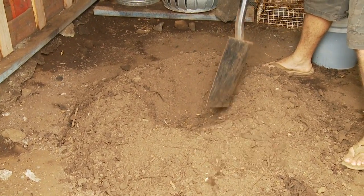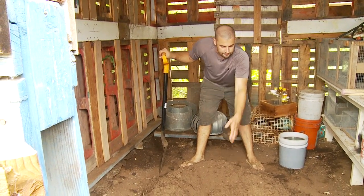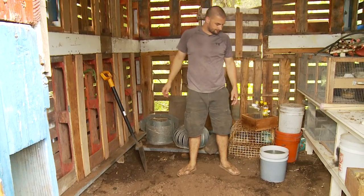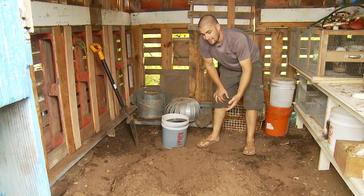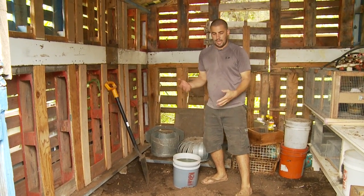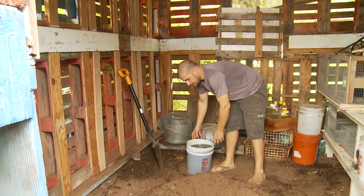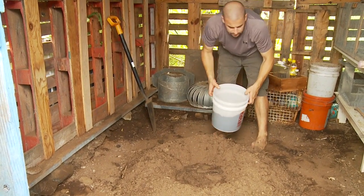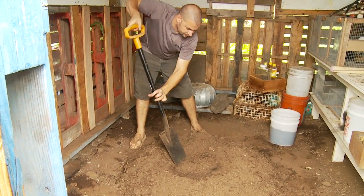We are done with the dry mix. I put a divot in the middle so we have a place to pour our liquid and fold the dry material into — it helps keep the water from running off the sides. You can always add more liquid as you go but you can't take liquid out, so be careful you don't dump it all in and then find you have too much moisture. Start slow, mix thoroughly, and add as you need. Once you get a feel for this you will really know how much moisture you need.